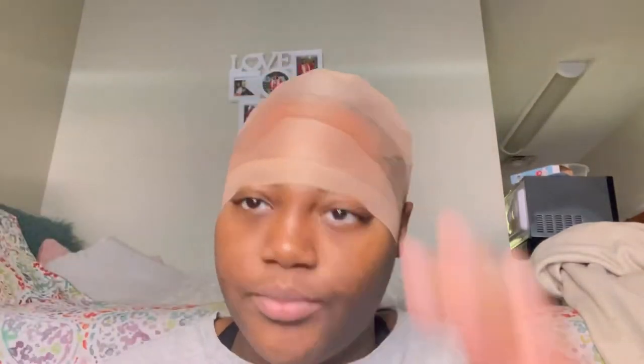Am I recording? Yeah I'm recording. Okay y'all, we got that done. Plug in your blow dryer - I already plugged it up. Don't be like me. Make sure it's dry before you continue - make sure it's dry before you continue.